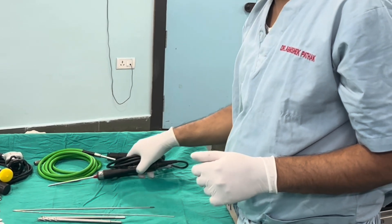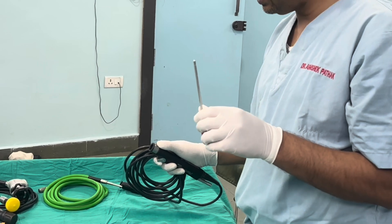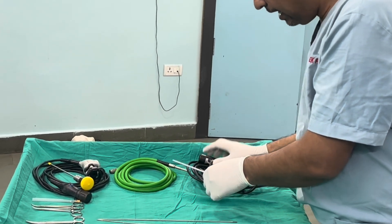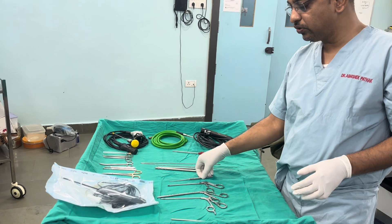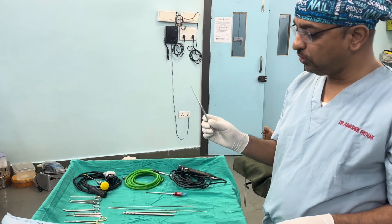This is the shaver handpiece with a shaver blade attached to it. There are various kinds of shaver blades available, as well as burrs. The most important basic instrument for knee arthroscopy or any other arthroscopy is the probe.